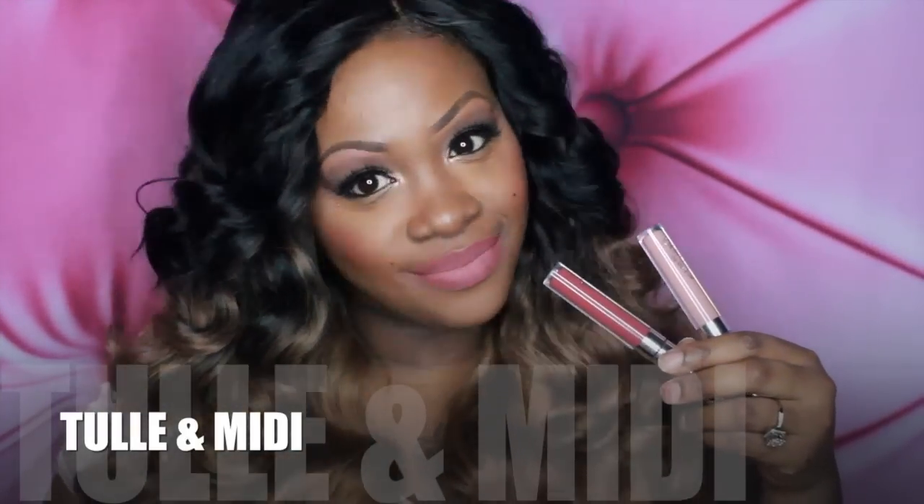Tulle is my favorite one — it is gorgeous and it applies amazingly. Here is Tulle and MIDI together: Tulle is on the outside and MIDI is the pop of color in the middle of my lips.